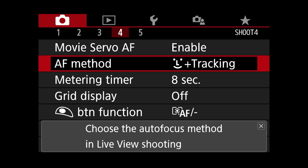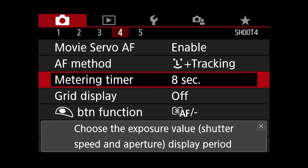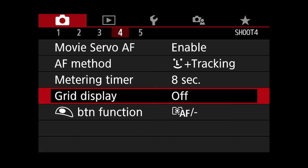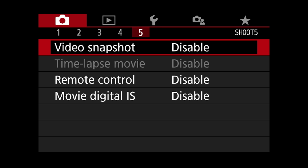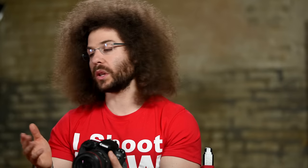AF method — you can choose the autofocus method in live view shooting. Metering timer — I have that set to eight seconds. Grid view is off. Button function — that's the shutter button function as it pertains to when you're shooting video; you can change it to do autofocus as well. Movie digital IS is a five-axis digital stabilization — it's not optical, it's digital, but some lenses have optical stabilization that in combination with the digital may give you some really nice results.